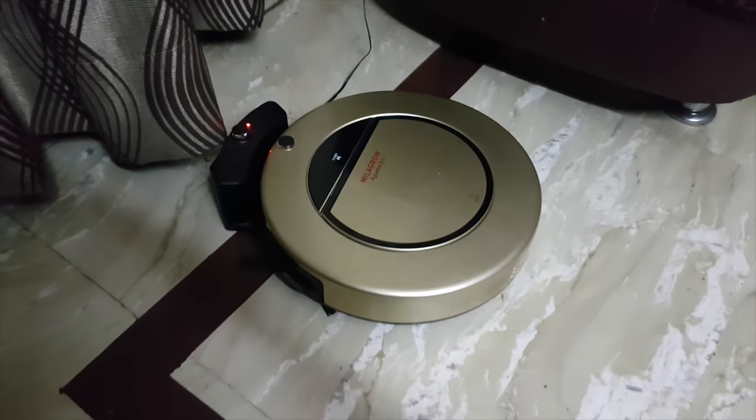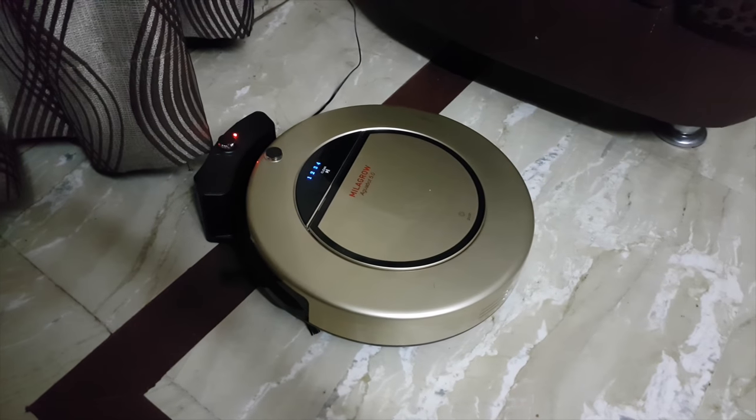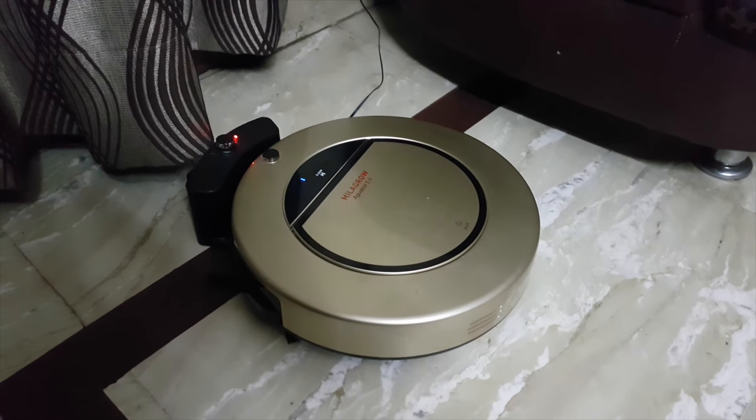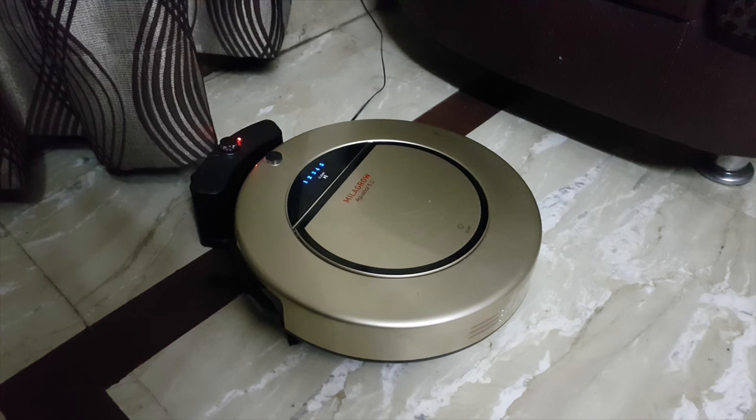See, this is something which I say is very smart — it has just connected itself for charging. This is a home clinic robot, and more is going to come very soon on Gadgets Use.